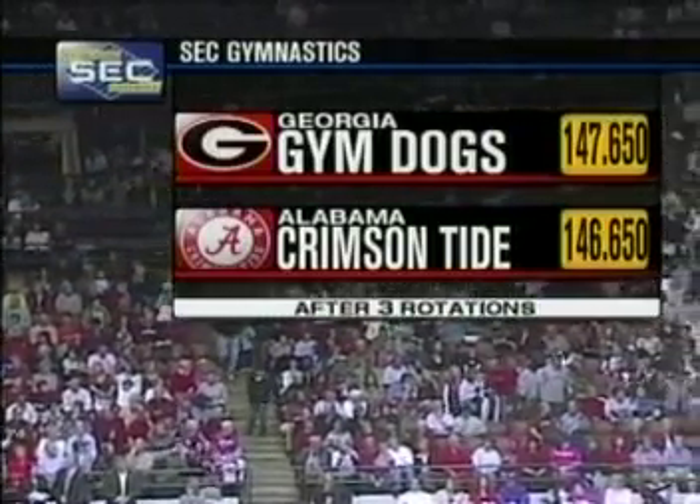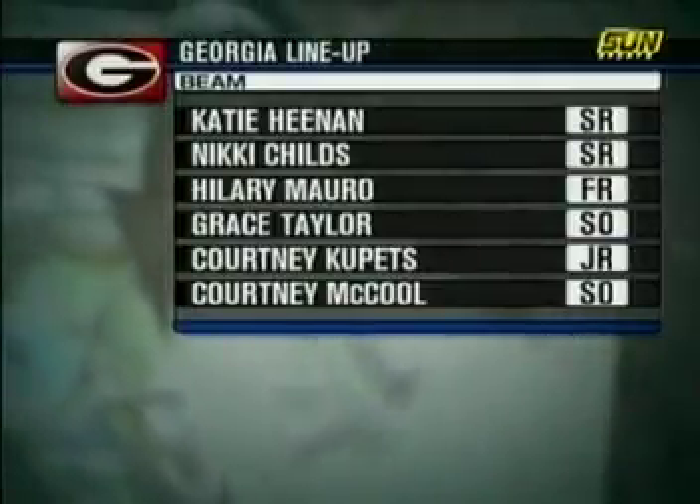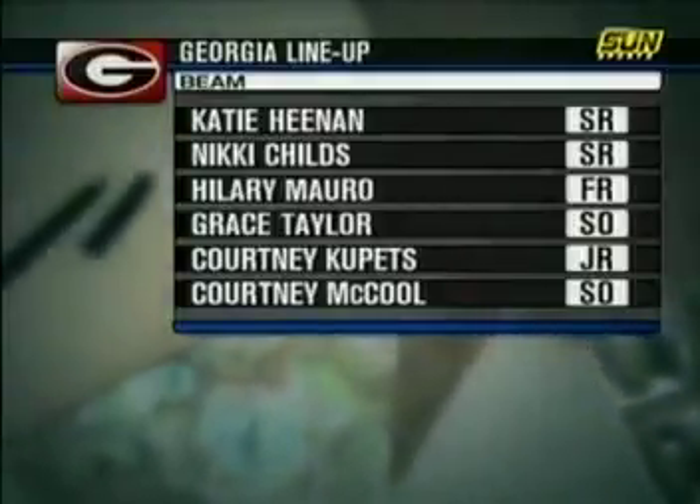The Gym Dogs have a four-point lead over the Alabama Crimson Tide, and they head to the beam. Georgia has a comfortable lead, but when it comes to beam, which is traditionally that make-or-break event, and the home team is on floor, you can't take anything for granted.